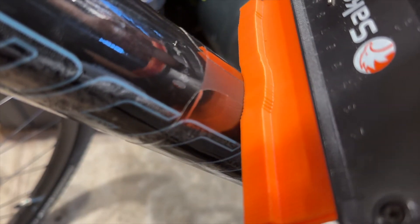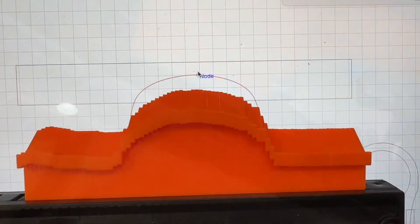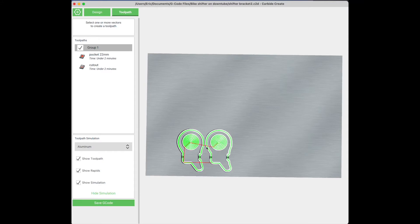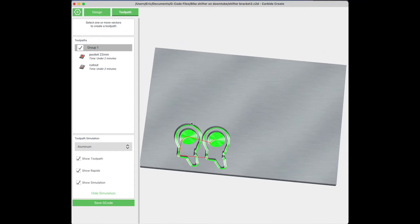I used this pattern tracing tool to record the contour of the down tube and I was able to trace that on my laptop. For those unfamiliar, this program is called Carbide Create and this is what Shapeoko uses to generate G-code that runs their CNC machines. The software is free if you want to try it out and the CNC routers are pretty inexpensive.